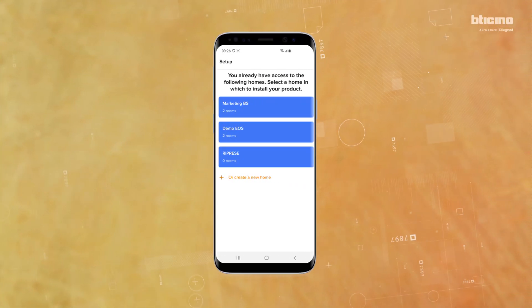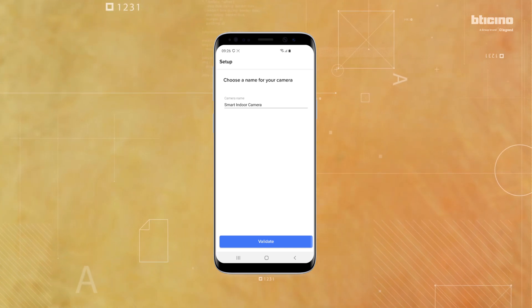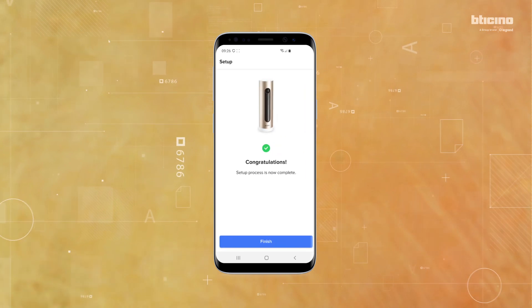Select the home where the camera is installed if already listed, otherwise add a new home. Enter a name for the camera and press Validate. To complete the association, press Finish.